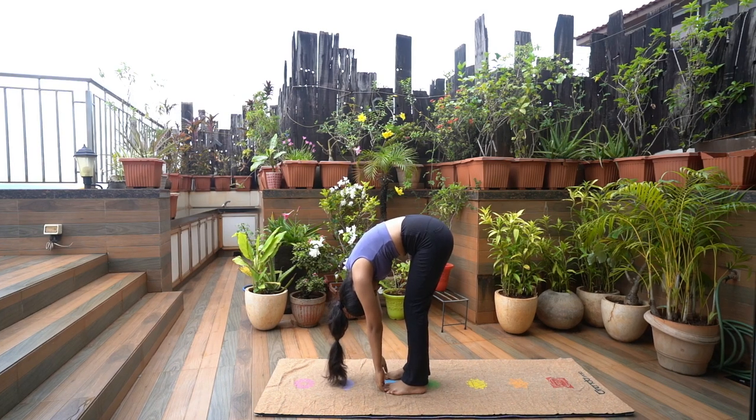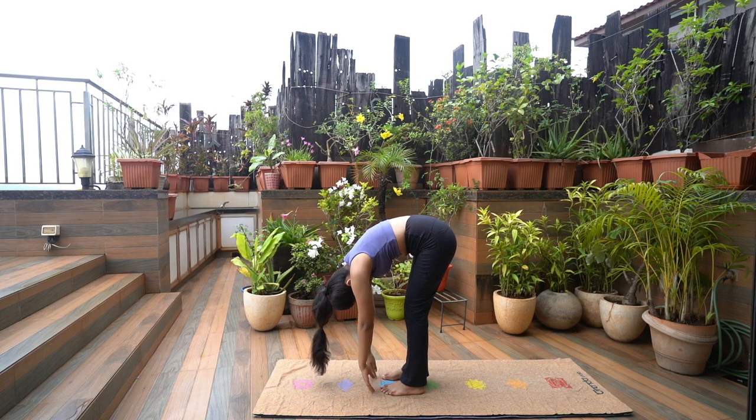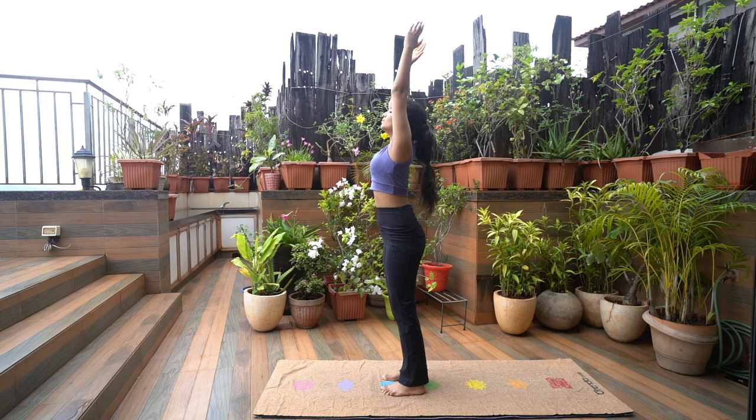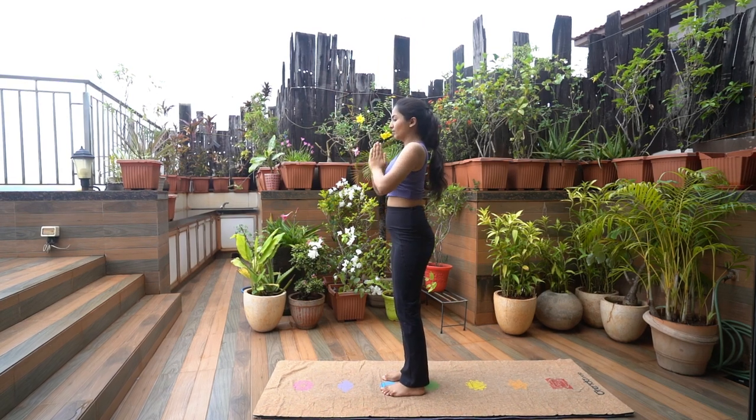Hold this pose for a few breaths. To release, slowly come back, lifting the arms and trunk in reverse order and return to starting position.